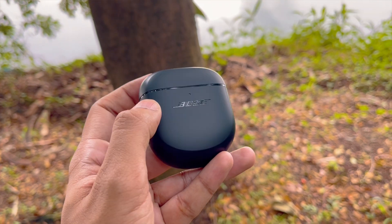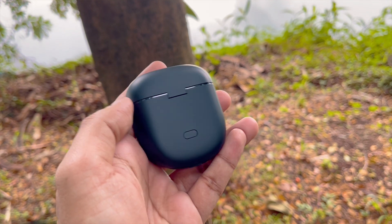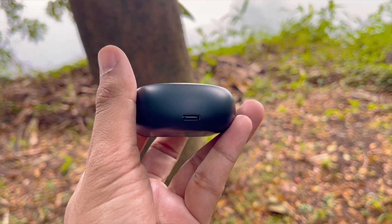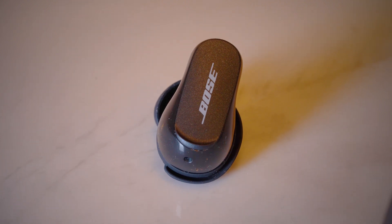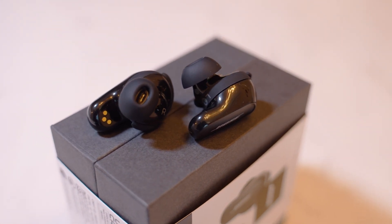Overall, if you're looking for industry-leading ANC, then get the Bose QuietComfort 2 earbuds without any hesitation. The difference in ANC between the new and old generation is night and day. However, I do miss the fact that it does not support APTX or LDAC codec, and I also think it's super inconvenient in this day and age to not have support for wireless charging or multipoint connectivity. Otherwise, the Bose QuietComfort 2 earbuds have competitive call quality and battery life with hugely improved sound to go with that great ANC technology. They are surely a worthy competitor to the latest releases from Apple, Sennheiser, and Sony.